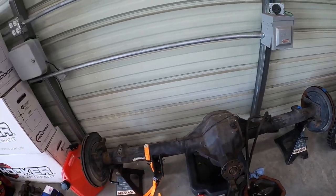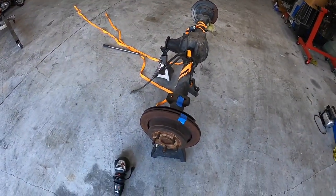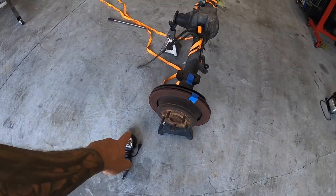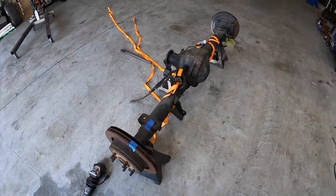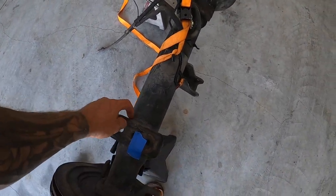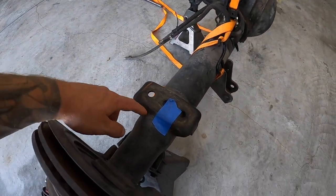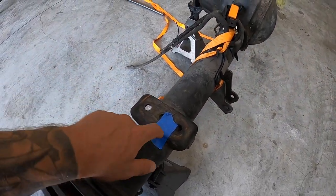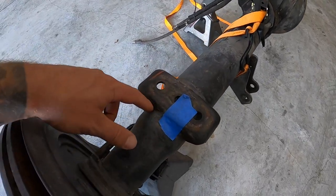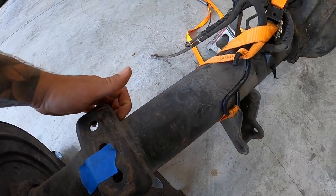I've moved the axle away from everything because I'm going to start making a mess. I'm going to use the angle grinder — I could use the plasma but you'd have to be extremely careful because any wrong angle and you'd be into the axle tube. The other reason is I also don't want to obliterate this bracket so I can reuse it. There are just two welds on each side by the looks of it, and then hopefully I can break it free.